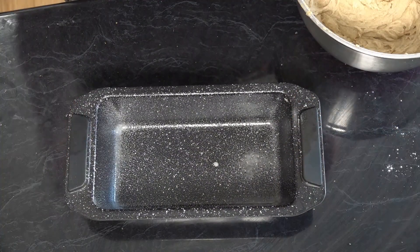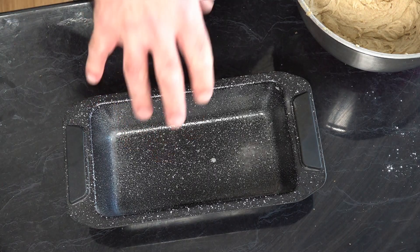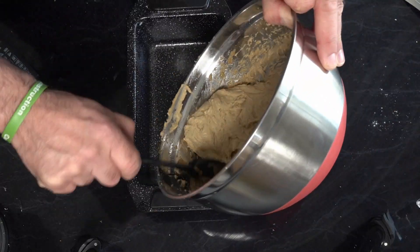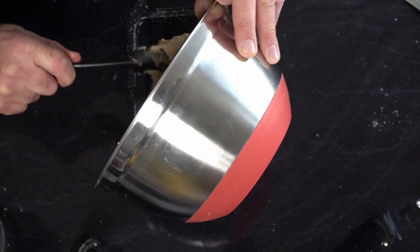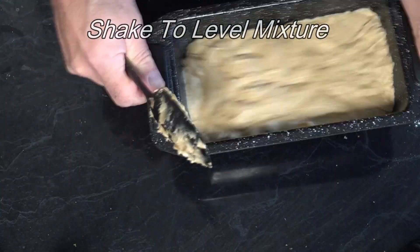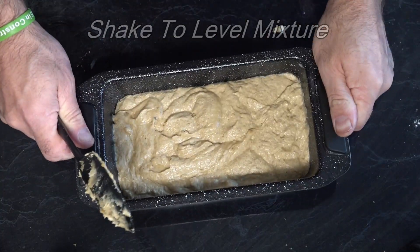Now we've got our baking tin — you can line it with baking paper, but we've just sprayed it with oil. We're going to add our mixture to that. The mixture is in our loaf tin and it's time to get this on the Q. We've set our Q up to a medium heat, around 180 degrees Celsius, 356 degrees Fahrenheit. We're going to cook this for around 45 minutes to an hour, or until a skewer is put in and comes out clean. Let's get this banana cake on the Q.